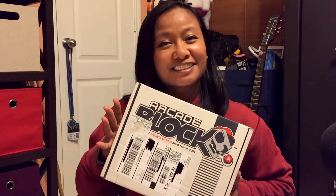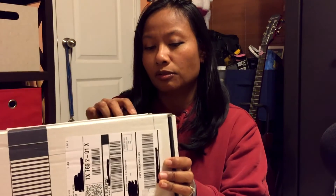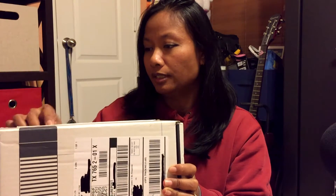Hello everybody, it is Muse and today we have another unboxing for ArcadeBlock. Let's see what we have today. I don't remember. I know that there's no theme. So we're gonna open this. This is for the month of November. Remember, ArcadeBlock is always one month behind for some reason.